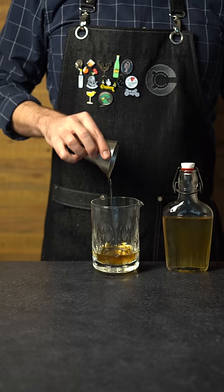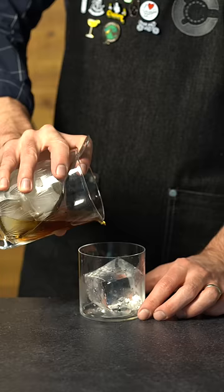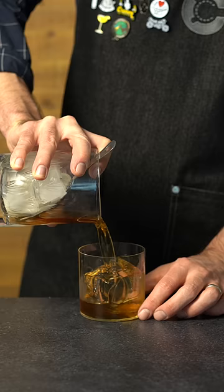I'm thinking these black walnut bitters will go really well. Stir with ice to chill and dilute the cocktail, and then strain it into a rocks glass over a large clear cube.